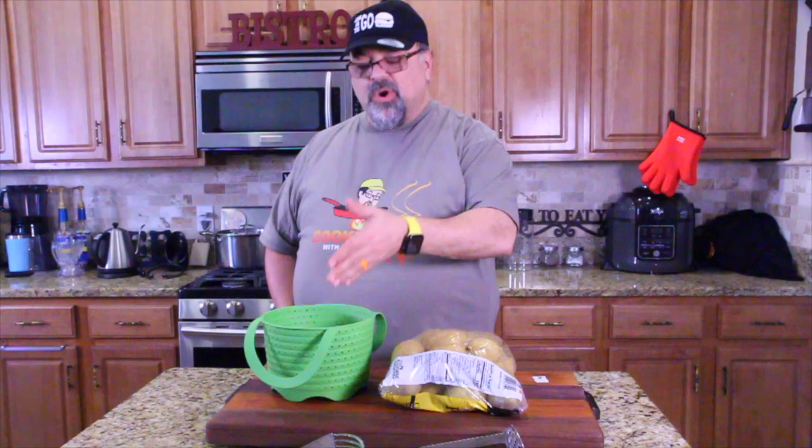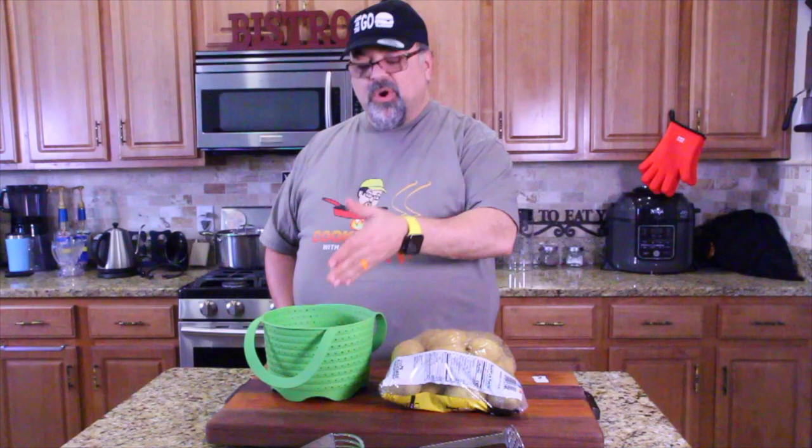So today we're taking a bag of potatoes — these are the golden ones. We're going to put them in this basket, steam them in my Ninja Foodi back here, and we're going to be making wasabi mashed potatoes as one side dish. You guys ready? Come on in close.